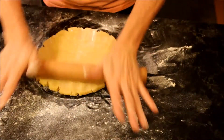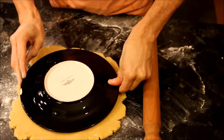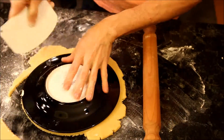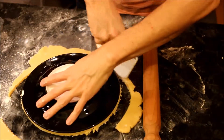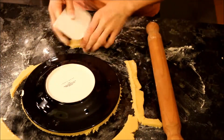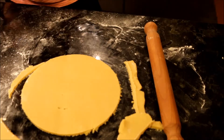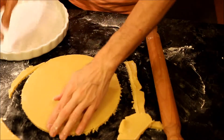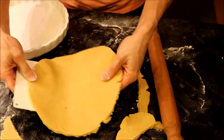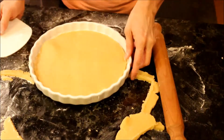Now we are ready to use the rolling pin. We have our pan, and very gently we lift the pasta frolla and put it in the pan — like this.